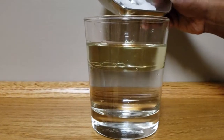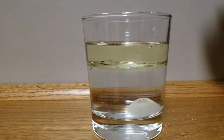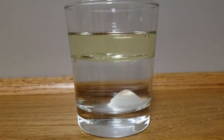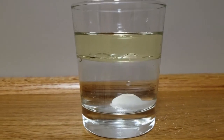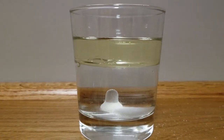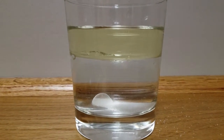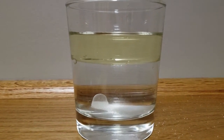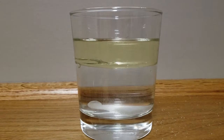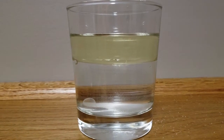Add some salt into the glass. You see that the salt sinks down — did you see that it carried a big blob of oil? The reason behind it is because salt is heavier than oil and water, so when it sinks it carries a big blob of oil with it. Except when it reaches the bottom and dissolves, it lets the oil free.